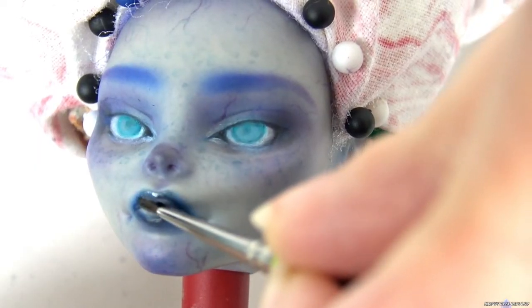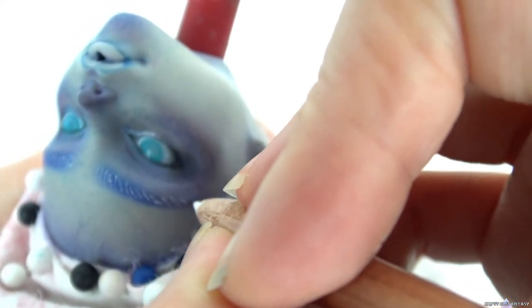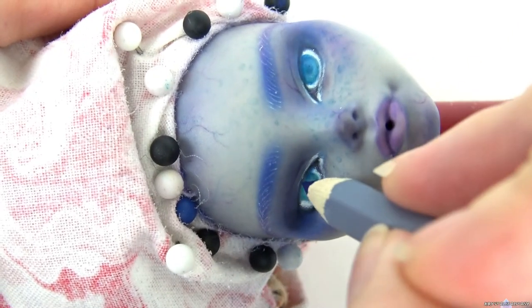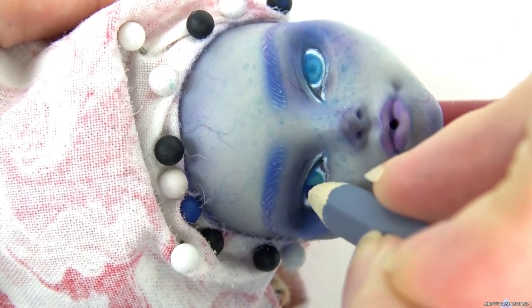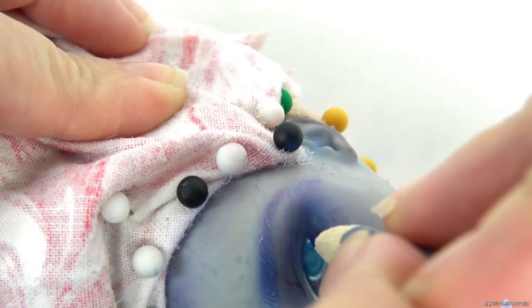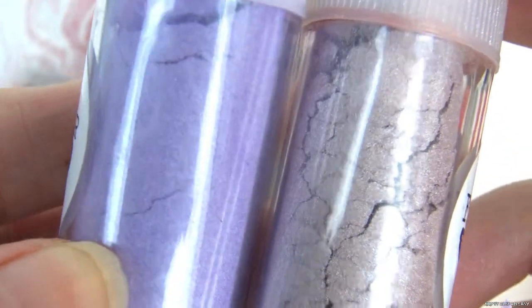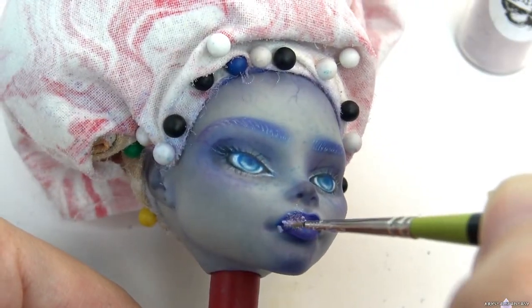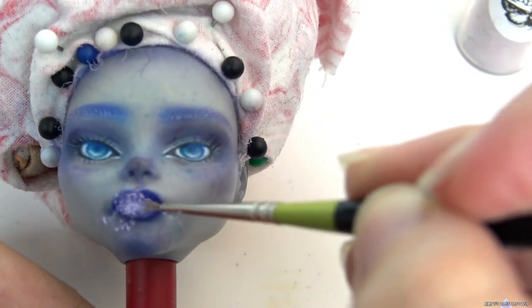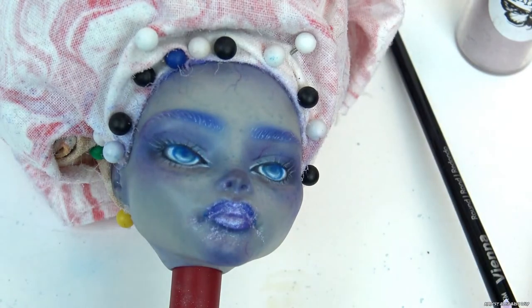I removed her lips with acetone because they felt too dark. I like the lighter purple lips better. I use mica powders to add shimmer to the lips and cheekbones, then use a kneaded eraser to clean up the areas where you don't want shimmer. I really packed it on the lips because MSC tends to reduce some of the shimmer.